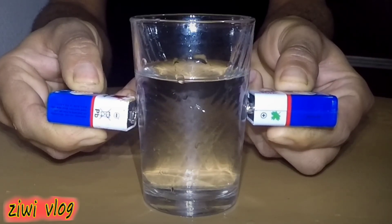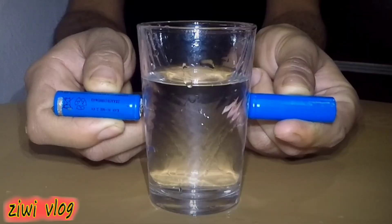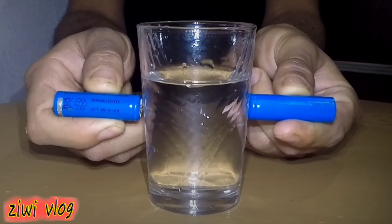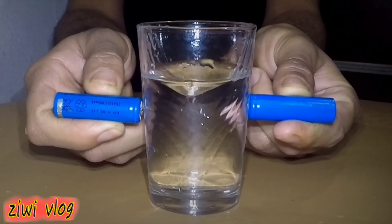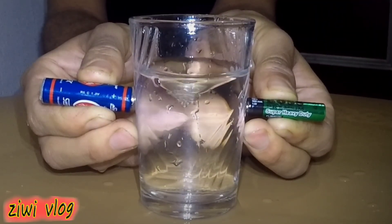Have you ever seen a famous experiment in short video clips, where it claims that water is rotated and moved like a whirlpool, a tornado, or a hurricane inside a cup using small electric batteries? We will try it together and find out whether it is a real experiment or a fake and deceptive one.